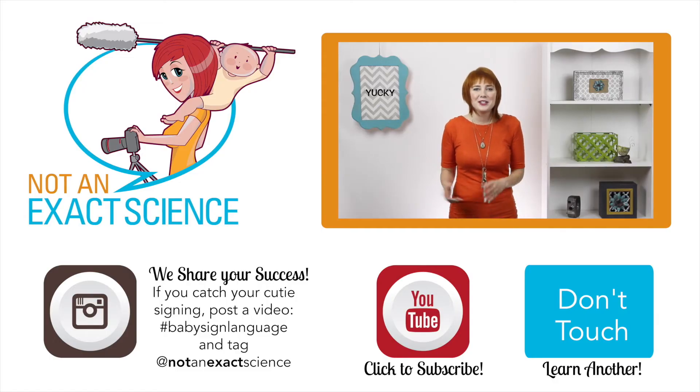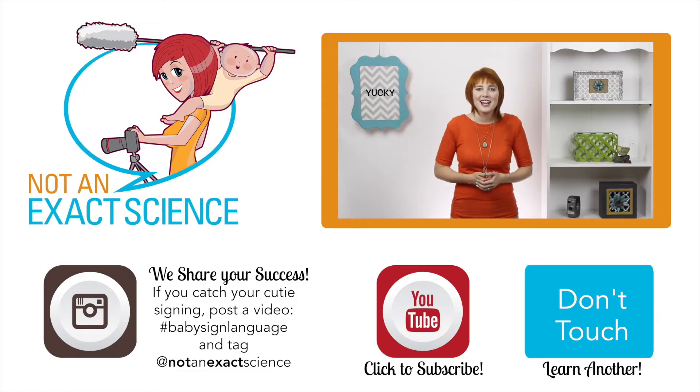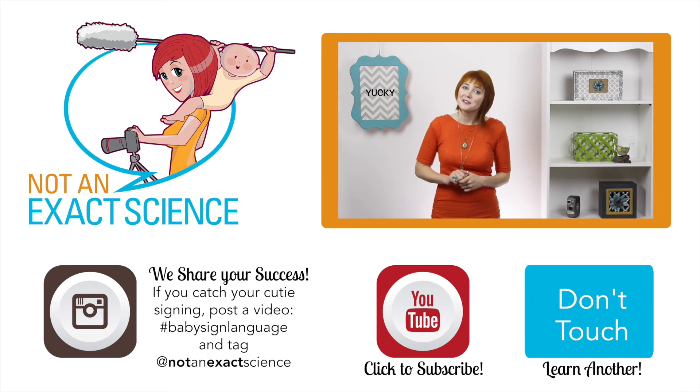As you're consistent, your baby can start to make the association and then start signing. You're way awesome for teaching your baby to sign — they are so lucky to have you. I just wanted to remind you of that.